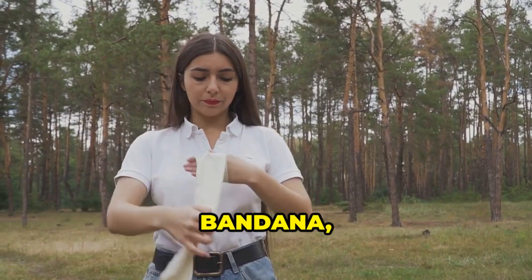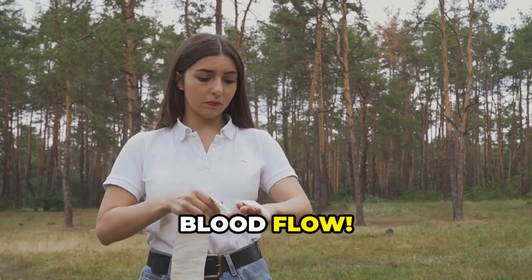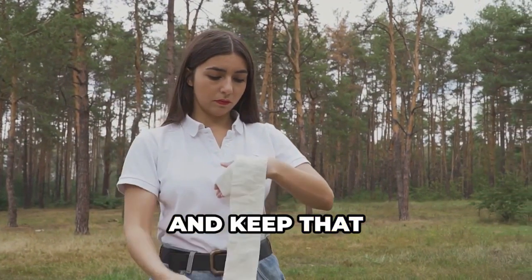No bandage? No problem. Use a t-shirt, bandana, or even your sock in a pinch — just make sure it's clean. Elevate the injured limb above your heart to slow the bleeding, and keep that pressure on.